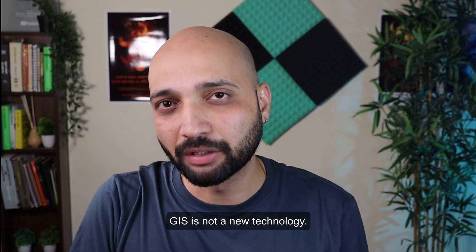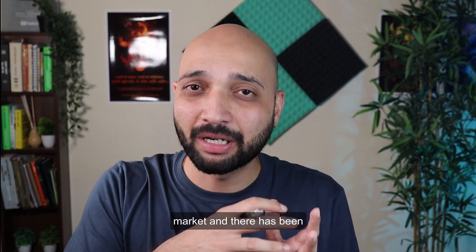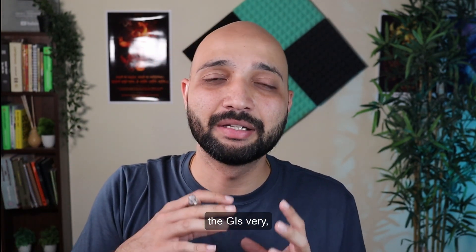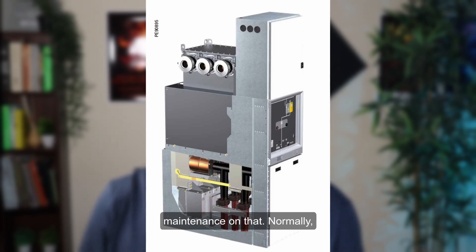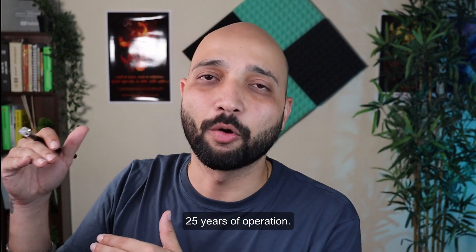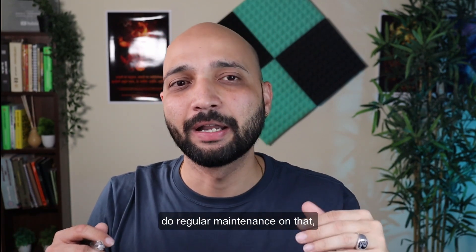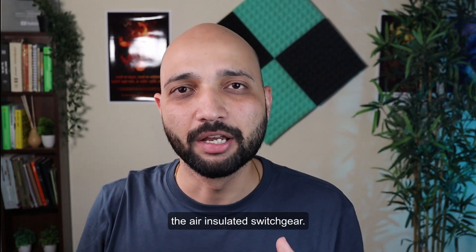As mentioned, GIS is not a new technology — it has been available for more than 50 years, with continuous improvements making it very reliable. These improvements mean you don't have to carry out regular maintenance. Normally, the major inspection on GIS is carried out after 20 to 25 years of operation, and the first visual inspection after 5 to 8 years, making it a very reliable option compared to air insulated switchgear.